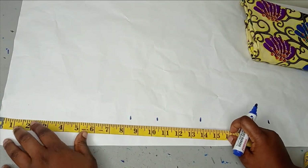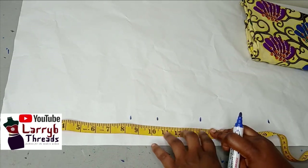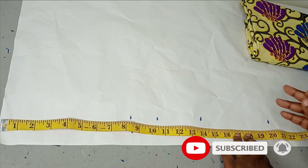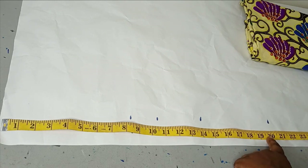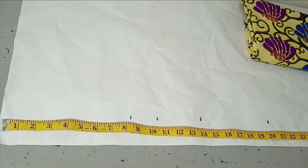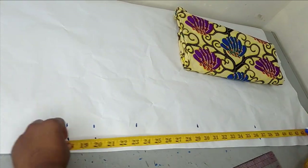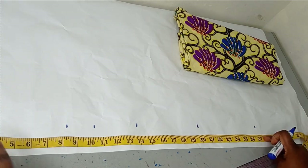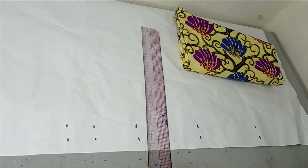I'm going to start by taking my vertical measurements. The armhole I'm working with is 1.5 inches. My bust point is 10.5 inches. Under bust is 14 inches. The waist measurement is 18 inches, but I want the side seams to stop around 20 inches, so I'm adding 2 inches to that. For the extension at the front, you can make it as long as you want — you can stop around your hip area. For me the hip area is around 26 inches, but I want it a bit longer, so I'm stopping at 27 inches. I'm going to make all of this into a straight line.